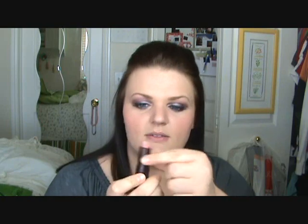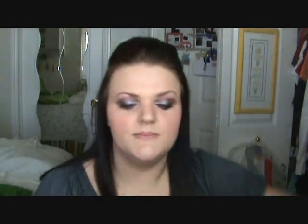For the lips, I want to use a lighter color since our eyes are pretty dramatic. I'm using Rimmel London's Airy Fairy — it's a very light pink. After applying that, I want to brighten up the lips a little bit, so I'm using a Brightening Lip Gloss by Smashbox, which has all these different colors of glitter to catch the light.